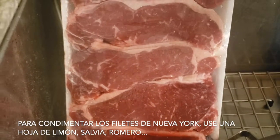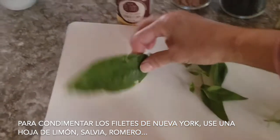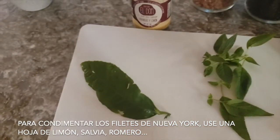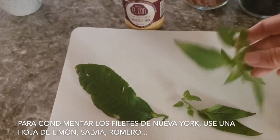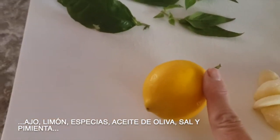Today, I'm going to make some New York steaks, but we have to season it first. You're going to use a leaf of lemon tree, some sage, rosemary, garlic, lemon, spices, olive oil, salt, and pepper.